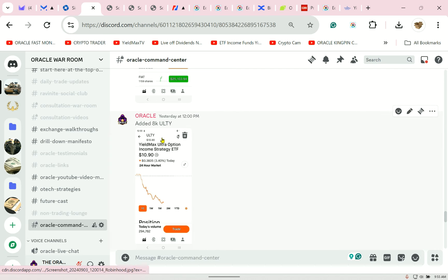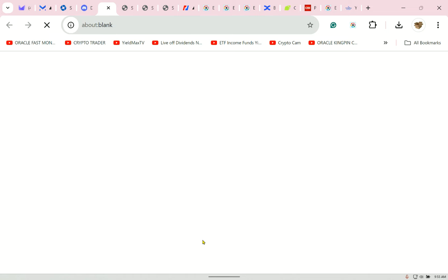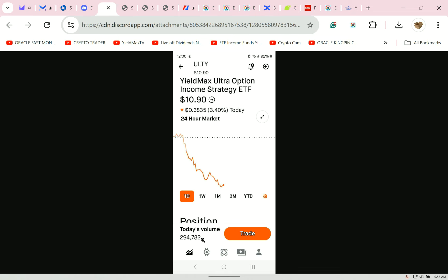I slipped and bought $8,000 worth of Ulti. I'm kind of switching from my inverse, moving it to a high dividend payer I can hold. We'll cover Ulti at the end — I'll bring on another YouTuber to explain it.